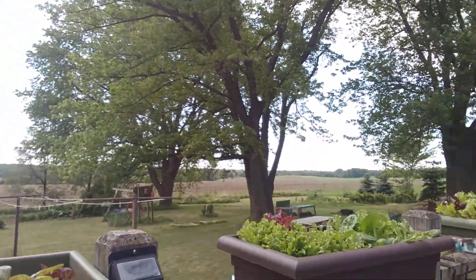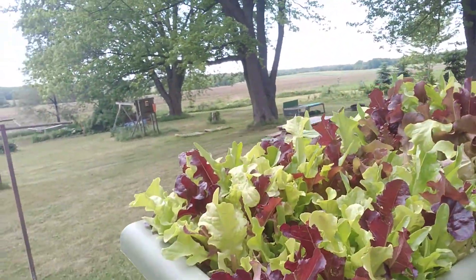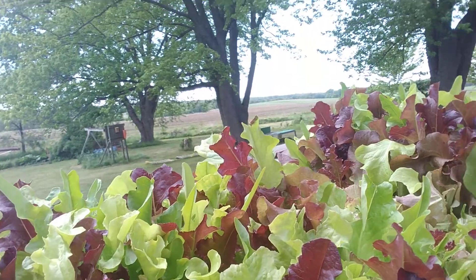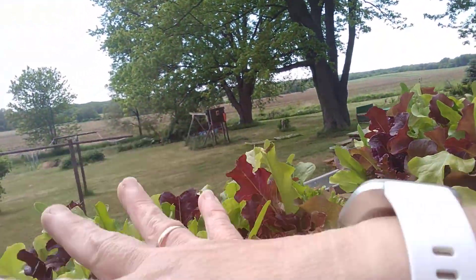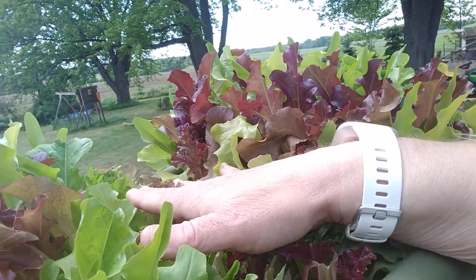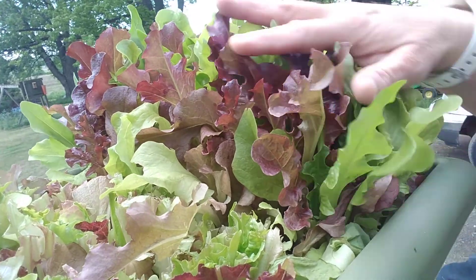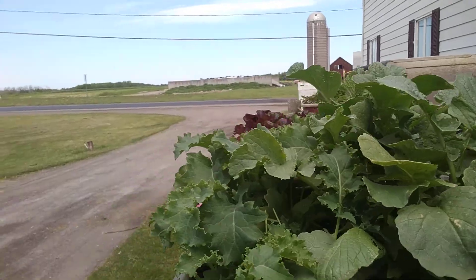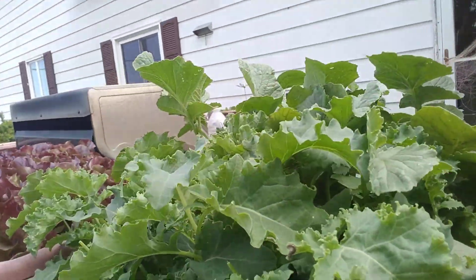The ones that we planted in the video — this is one of them — and you can see that we have harvested this area and it is growing back. Now we have this area that we just harvested, and probably later tonight we'll harvest the rest of this.